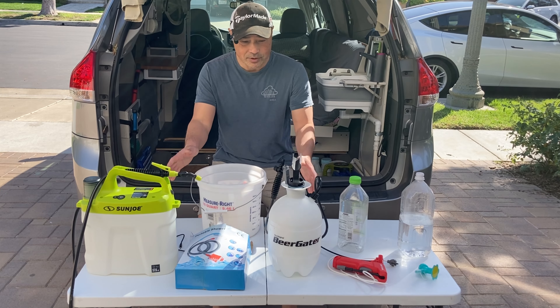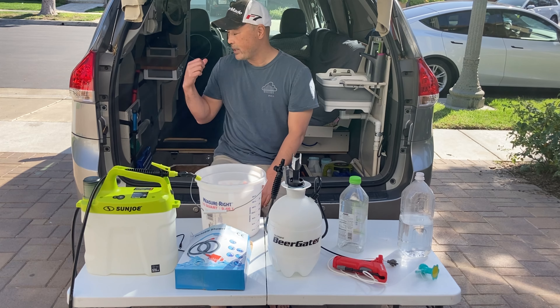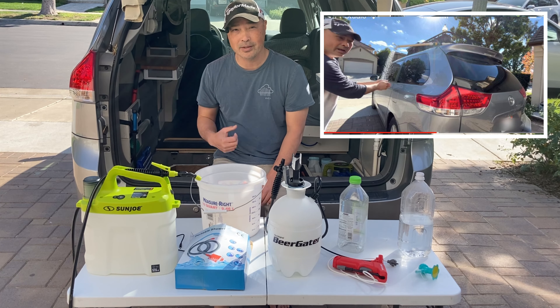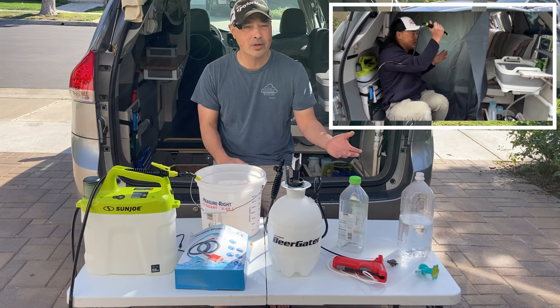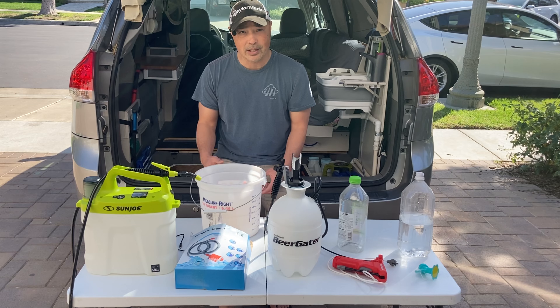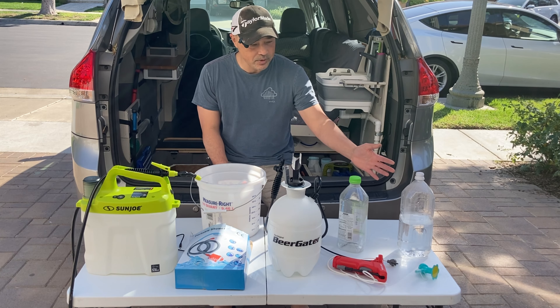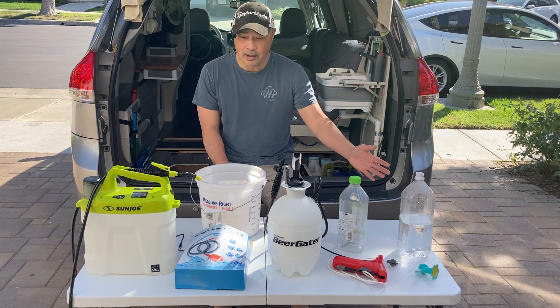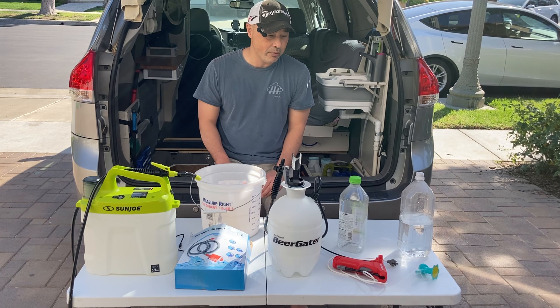Hey guys, so today we're going to look at a few ways we could dispense water for our showers. In my car, I have a couple of ways to shower — an outdoor shower and an indoor shower. But we're just going to talk about how to dispense water. You could use these things for indoor or outdoor. We're going to go from something really inexpensive to something a little bit more expensive.